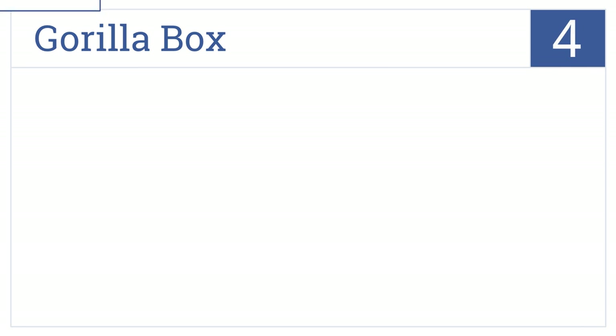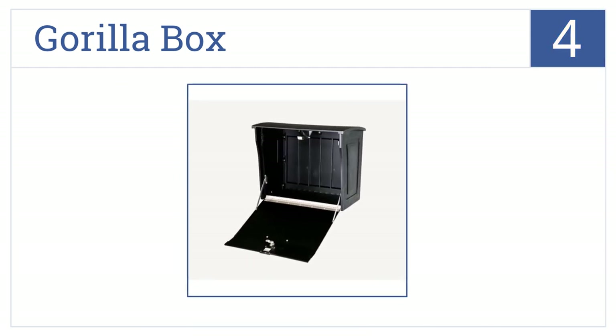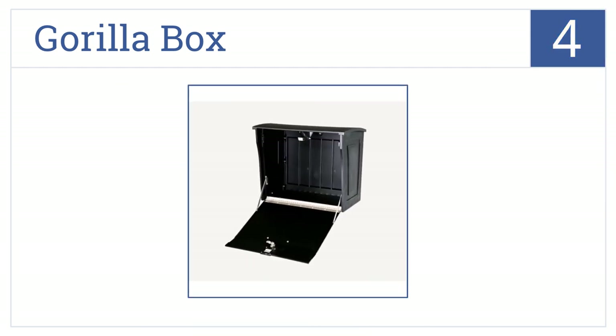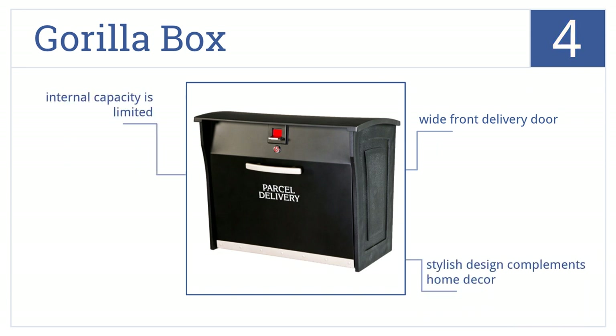At number 4, the Gorilla Box automatically engages its lock mechanism once a package has been delivered. Drill pilot holes on its bottom and rear panels offer various mounting options. It has a wide front delivery door and comes in a stylish design that complements any home decor. However, the internal capacity is a bit limited.